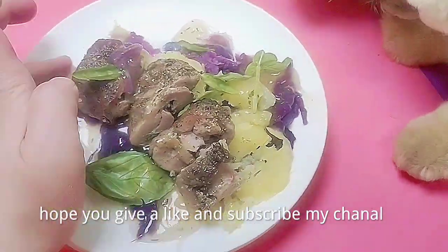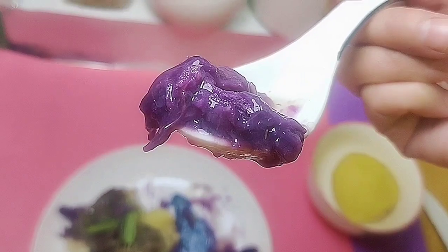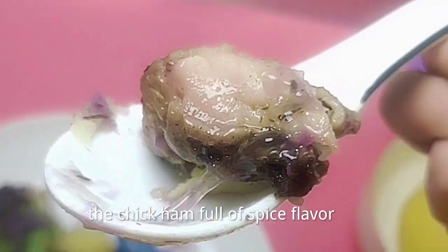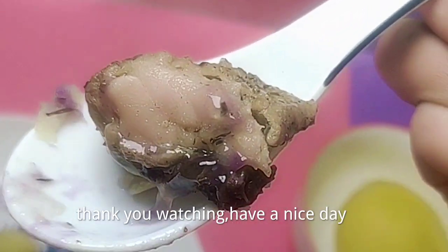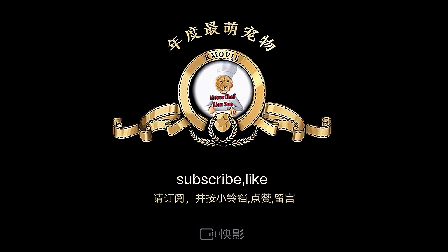Hope you give a like and subscribe to my channel. The chicken ham is full of spice flavor. Thank you for watching. Have a nice day. Bye bye!